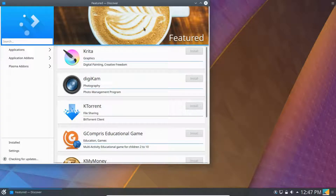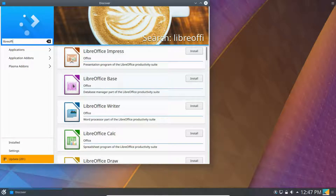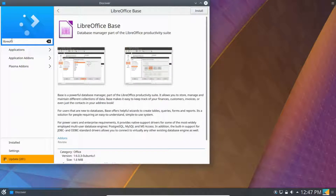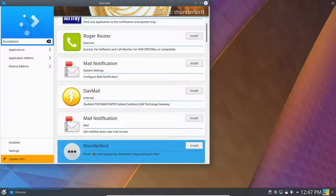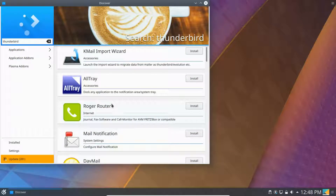The easy way to find software is to use the search in Discover. For example, if you want an office suite, search LibreOffice — there it is. You would just select the base one, look it over, and then install if you want. Another thing you might want is Thunderbird, if you want all your emails in one application — there it is. There's other email software too, of course.